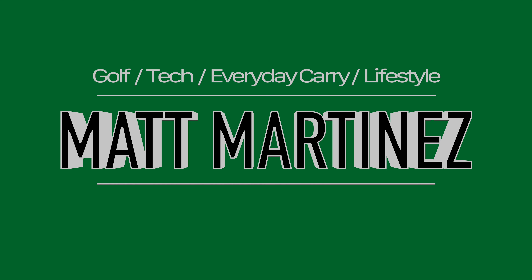Hey, welcome back to the channel. Today I've got some golf ball markers that I picked up offline for us to take a look at. I'll be doing a little bit of an unboxing and talk to you about my overall impressions of what it was like to get them in the mail and also what it was like to use a couple of them on the course.